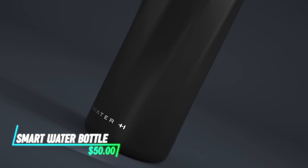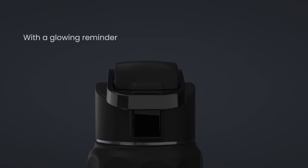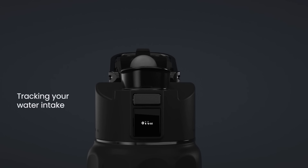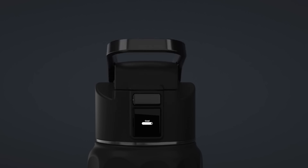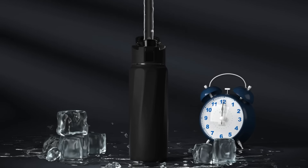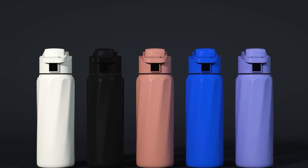This smart water bottle tracks your daily hydration levels using a built-in sensor. It connects to your smartphone via Bluetooth to provide real-time updates on your water intake. It reminds you to drink water at regular intervals throughout the day with notifications on your phone. The smart features help you stay hydrated by monitoring and encouraging healthy water consumption habits.